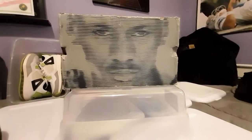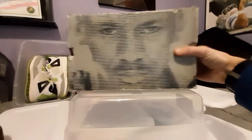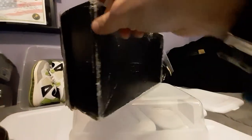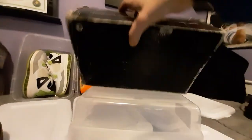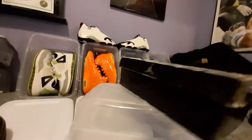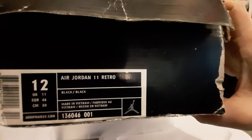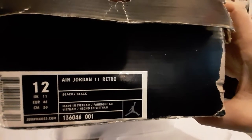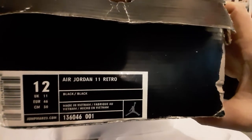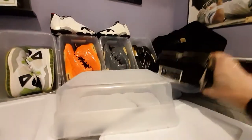Alright, I'm gonna make this short and sweet. We have your Jordan box — Jordan box, beat up Jordan box. Everything's legit on it. What does it say? Air Jordan 11 Retro, black on black, with the code 136046, color code 010001.